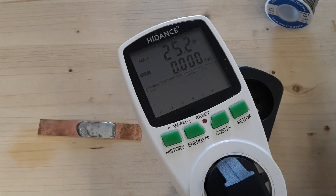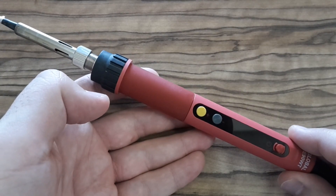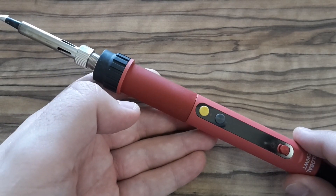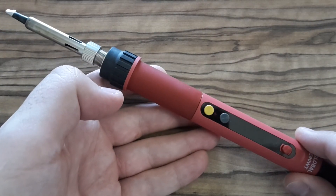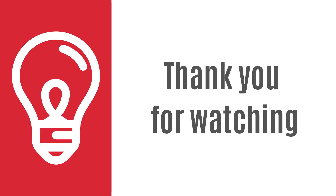To conclude my testing, I'm satisfied with this soldering iron. As you could see, this soldering iron is not super fast, but I think it's good enough for that price. One advantage I forgot to mention is that you can buy many soldering tips for this soldering iron. That's it for today — I hope it was useful and see you next time.